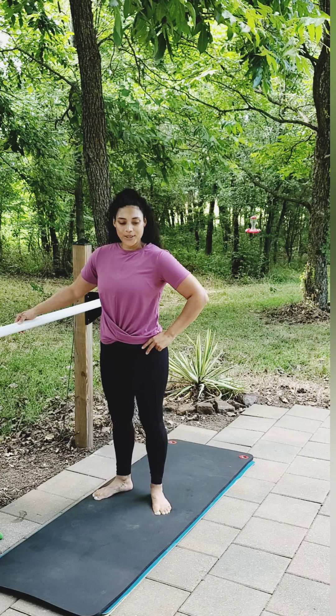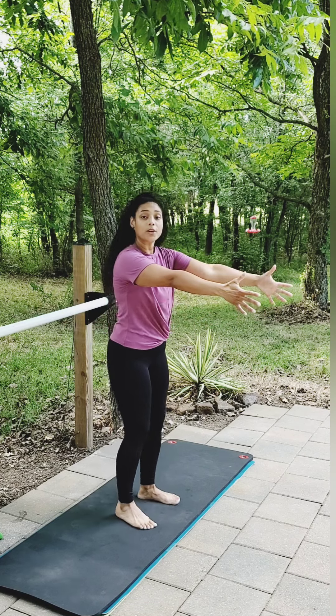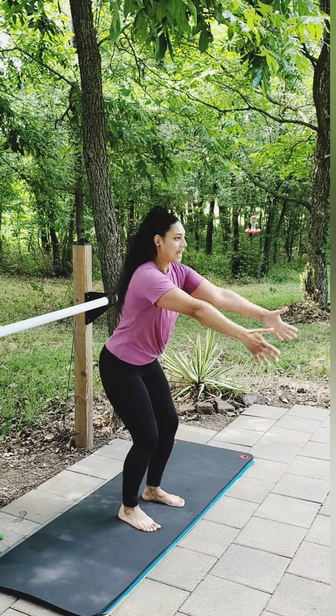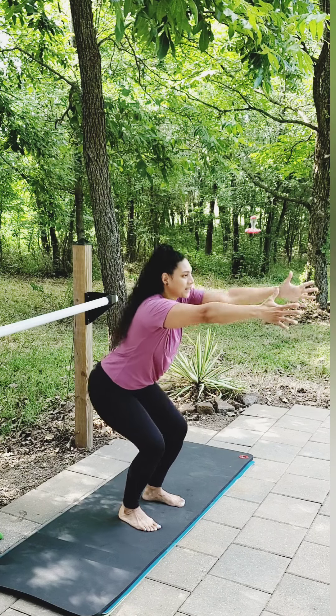Go ahead and lower those heels. I'm going to stand so you can see me here. We're going to go for a nice little squat. Press the hips down, arms extended out, then lift the hips. Sit down.